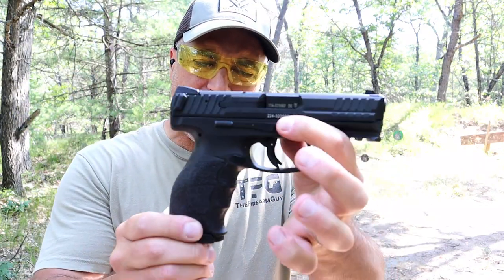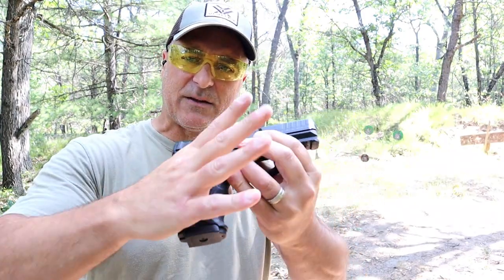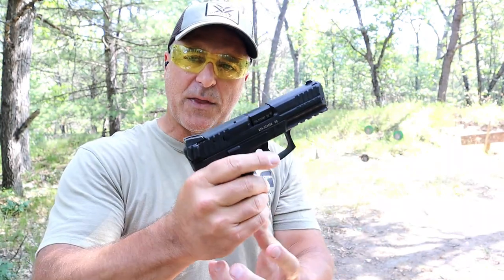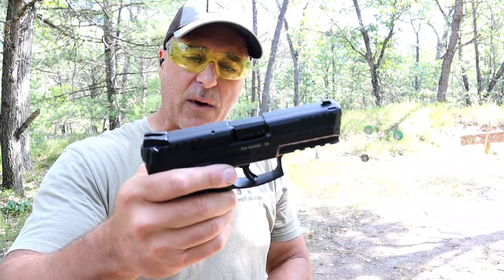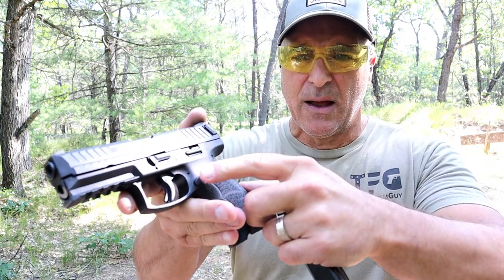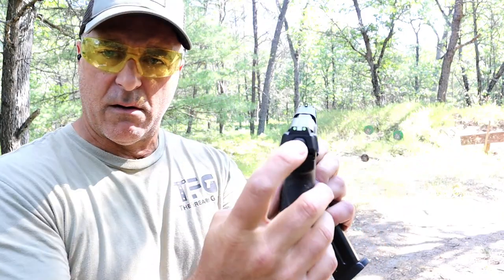Now we've got the HK VP9. HK does a great job with ergos. It comes with additional back straps and grip panels so that you can custom fit your hand size. It came in the case like this and fits my average-size hands very well. This is more expensive — you're looking at the mid-700s for this. Comes with 17-round mags. They now make this optic ready — both of these, actually. Also has a rail and forward serrations, ambidextrous slide stop on both sides. This is a VP9B, so it has the push button release versus the trigger guard magazine release that is ambidextrous, while this one has to be switched over to the other side. This also has a cocked striker fire indicator.